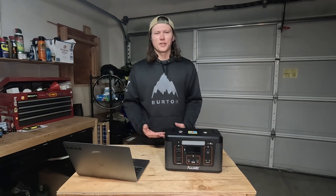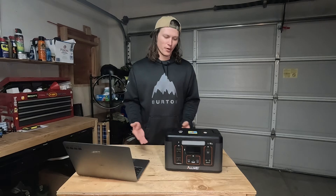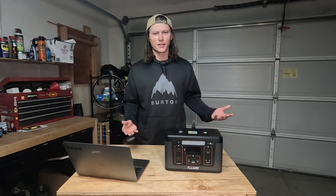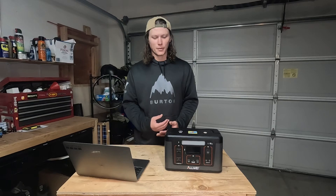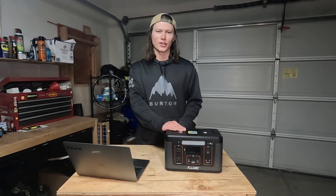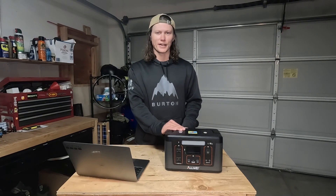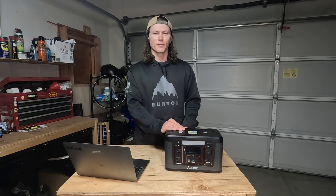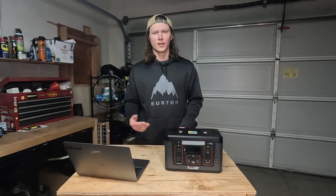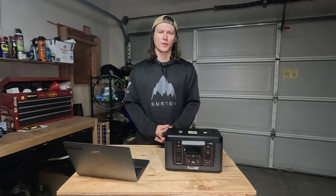This setup is really a game changer because you don't have to wire anything, you don't really have to know anything about it. All you have to do is plug it in and use it. It's super beginner friendly. You can get different sizes — a smaller size if you're just looking to charge your phone and some lights, or a smaller power station, just whatever you need. Think about how much power you're going to need.